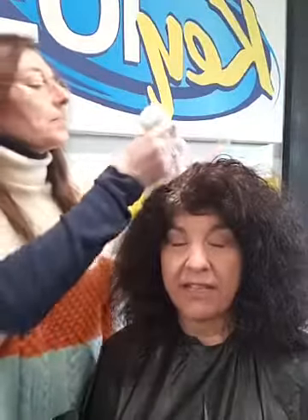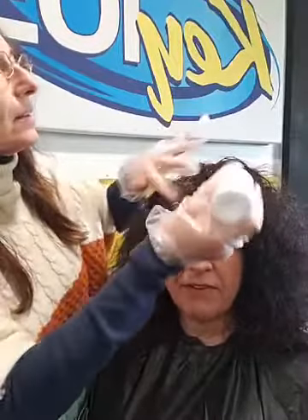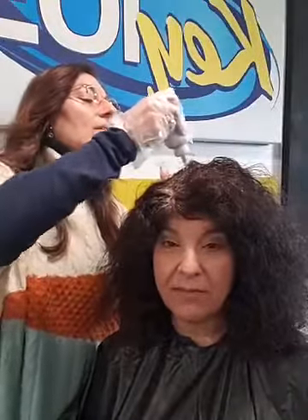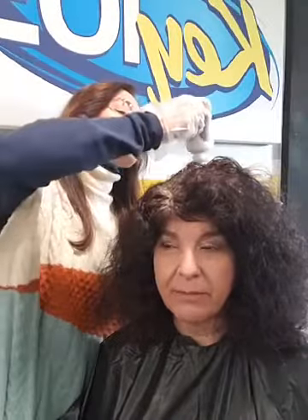Usually my daughter has been helping me color my hair for a long time, but I've tried to do it myself — it's harder on yourself. A few times I did it myself and left a big patch of gray in the middle of the back of my head. That's typically what happens.